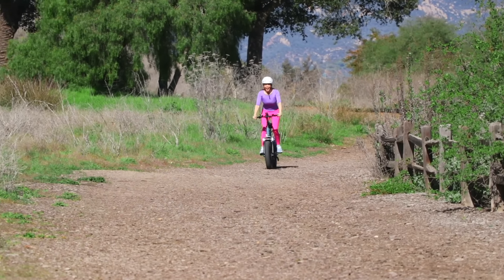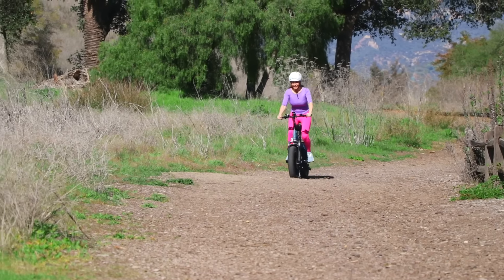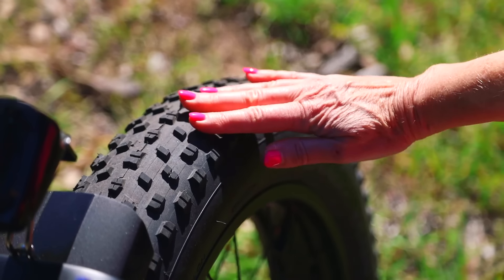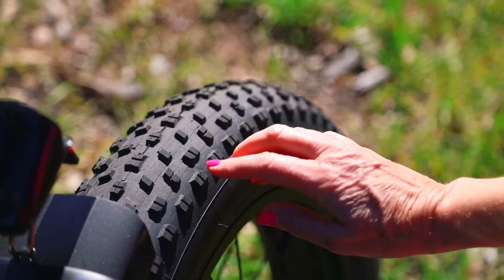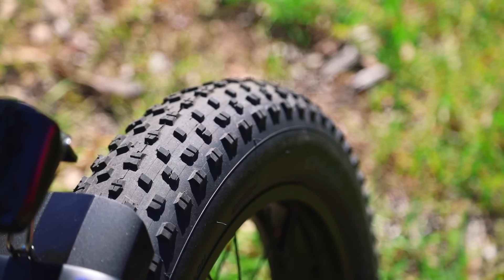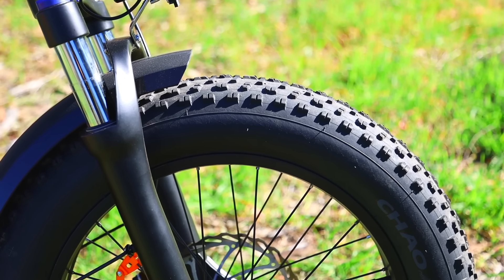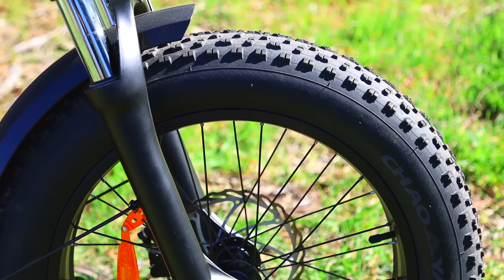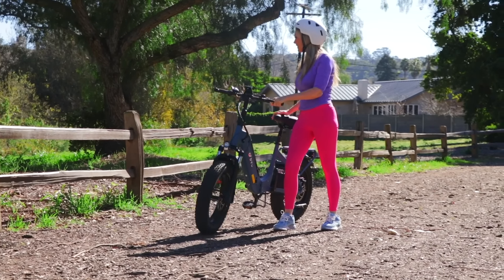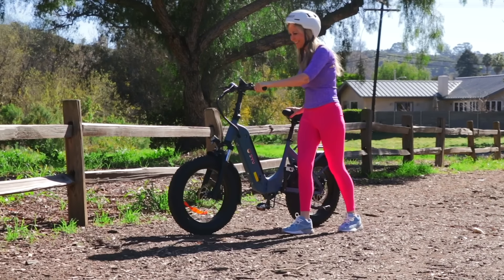This park's paths are all in nature, so the DYU FF500 fat tires are the perfect kind of tires to adapt to this terrain. The treads on them can adapt to a variety of different road conditions and different weather, and because of that it feels so great to really get out in nature with this bike without any distractions like cars in the way.